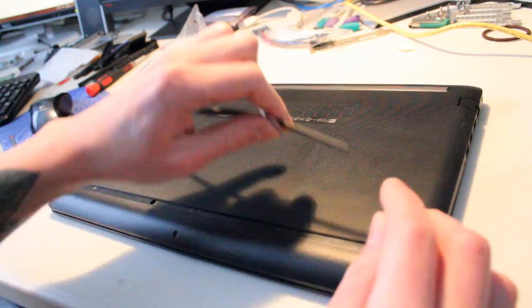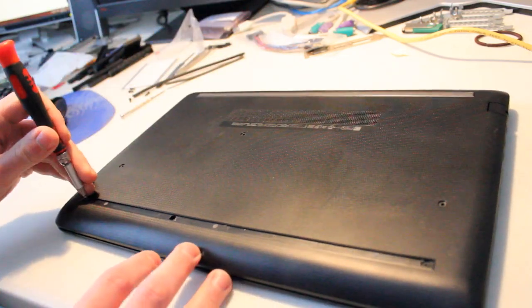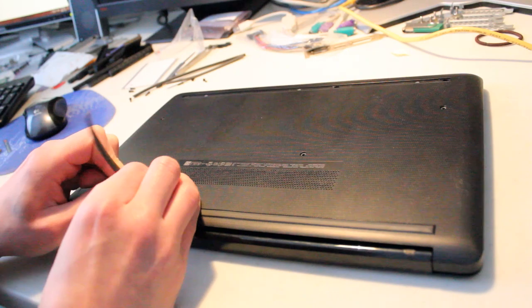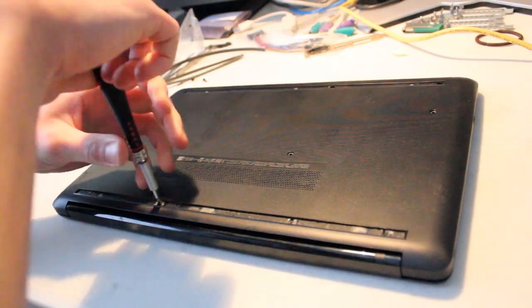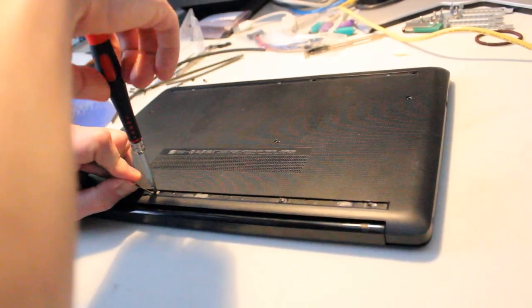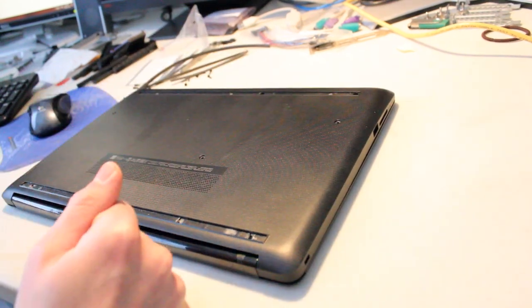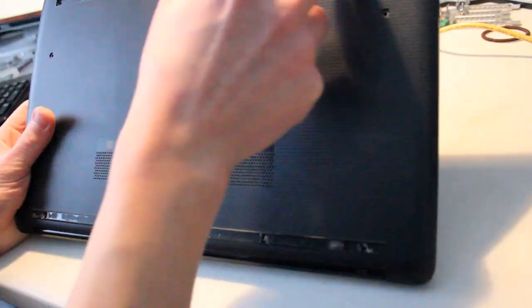There's a bunch of screws underneath each of these bumpers that you have to take out in order to access the motherboard. Now that we have all the screws taken out, it looks like there are 11 screws total.